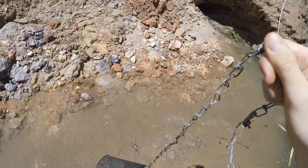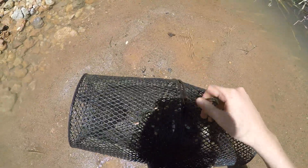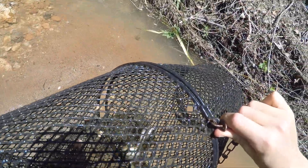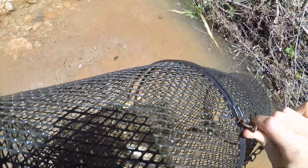Let's see what we got. I'm going to put it on this beach right here. It looks like one, two, three, four, five, six — we've got a decent, two decent sized bluegill right there.